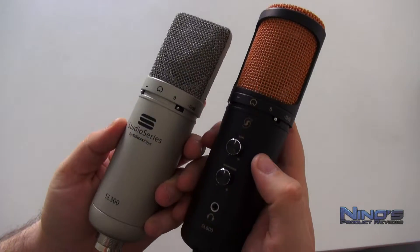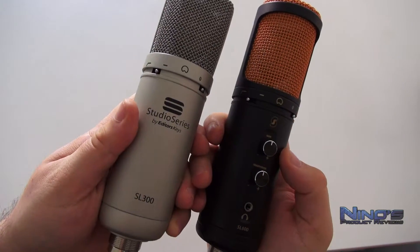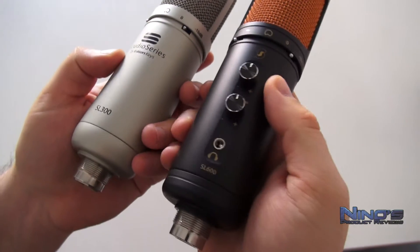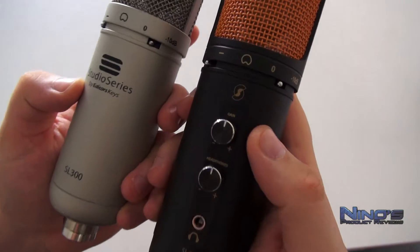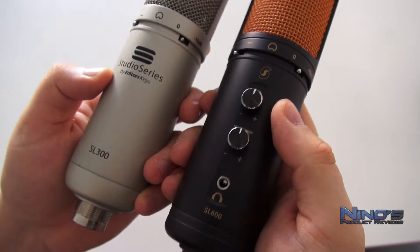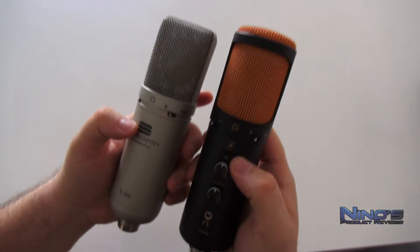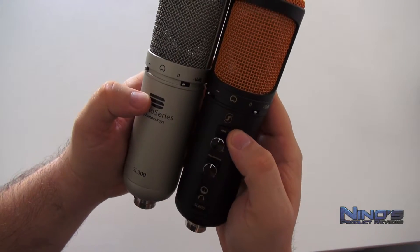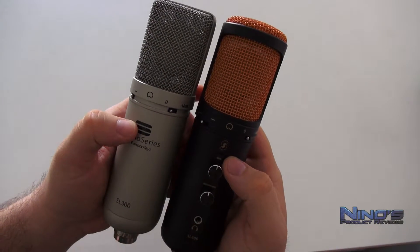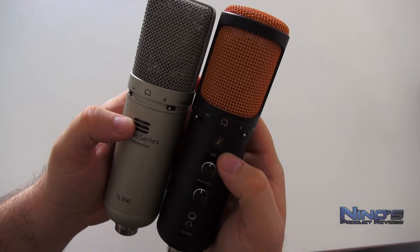Hier vergleiche ich das SL300 und das SL600 miteinander und wie man sieht, sehen beide sehr gut aus. Aber das SL600 ist meiner Meinung nach einfach das deutlich schönere Gerät und natürlich besser in jeder Hinsicht. Wir haben auch mehrere Möglichkeiten hier. Oben links und rechts ist beim SL300 wie beim SL600 Low-Cut-Switch und minus 10 dB vorhanden. Aber die anderen Sachen sind beim SL300 nicht vorhanden, also definitiv ein würdiger Nachfolger.